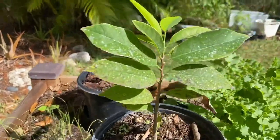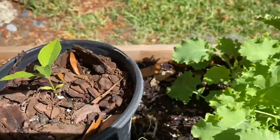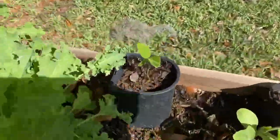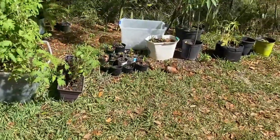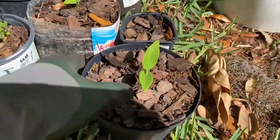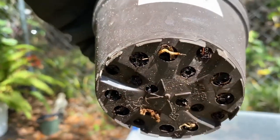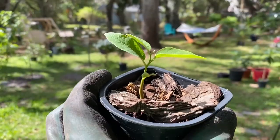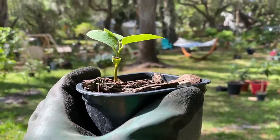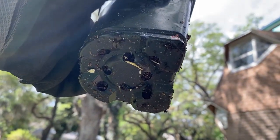Here are our sugar apple seedlings. Here's one of them that has really good growth. Here's another one, and then we have them all kind of around the property. Here's a lot of them that I have to transfer, and as you guys can tell they're already going out the bottom. So we have a really nice sugar apple and as you can see it is starting to root at the bottom.